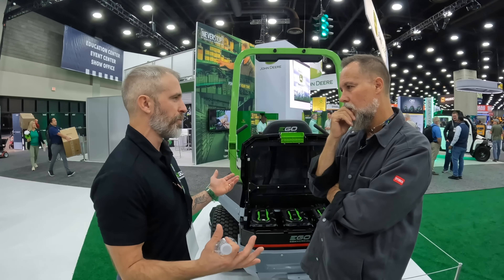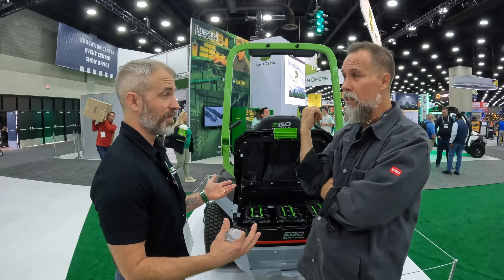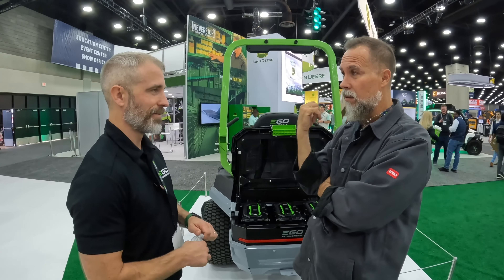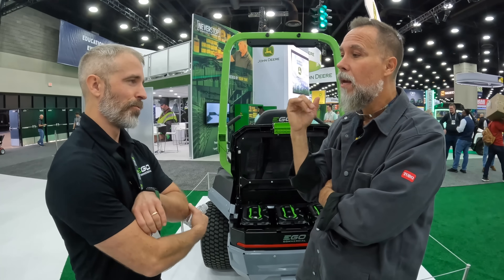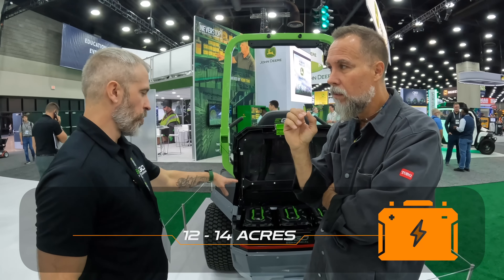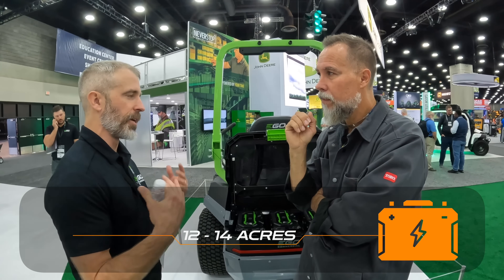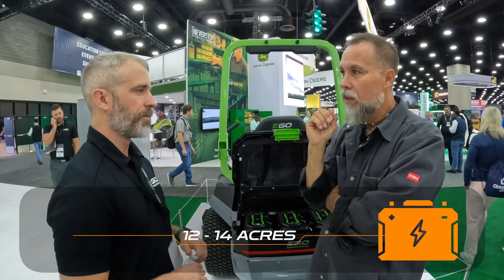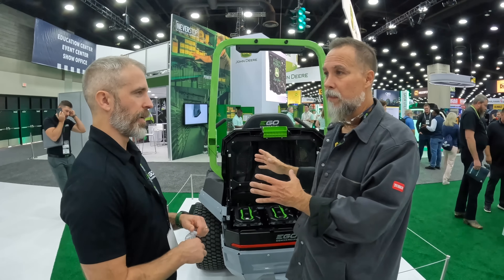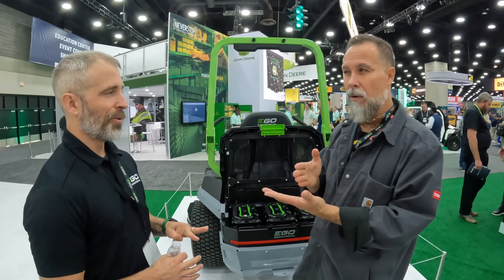They wanted to give users flexibility to right-size their battery choice. When you're only using 30% of a battery on a mower, you're paying for capacity you don't need. This mower is sub-$20,000. In this four-battery configuration it will do 6 to 8 acres, and with an additional battery it gets up to 12 to 14 acres.